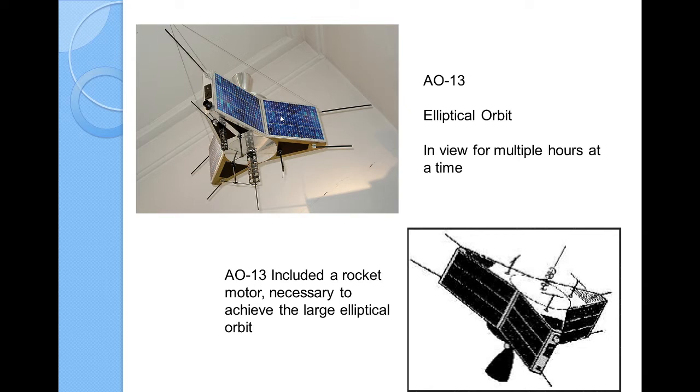AO-13 was a somewhat large satellite, roughly about six feet across. The reason I bring this one up is because it did indeed have a rocket motor — you can see the motor in the drawing. It was used to accelerate the satellite up into an elliptical orbit where you could actually see the thing. It would be in view for a long period of time — you could work the satellite for an hour and a half or so.